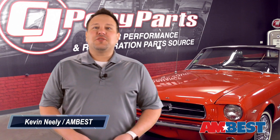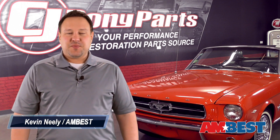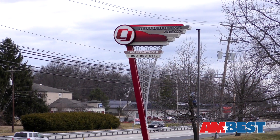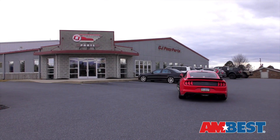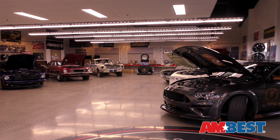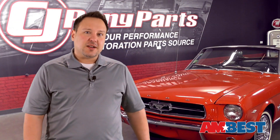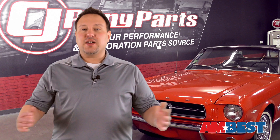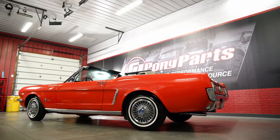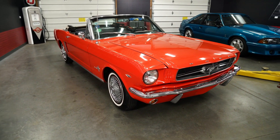Welcome to the Ambest Garage Pony Project. My name is Kevin Neely, the Director of Marketing for Ambest. We're in Harrisburg, Pennsylvania to visit the team at CJ Pony Parts. Now if you've ever ordered just about any part for a Mustang, then you probably know their name. CJ Pony Parts offers over 50,000 products for Mustangs and just about every other major brand. Today, we're in their studio where Bill Tumas and his team are going to give some love to our classic pony car.